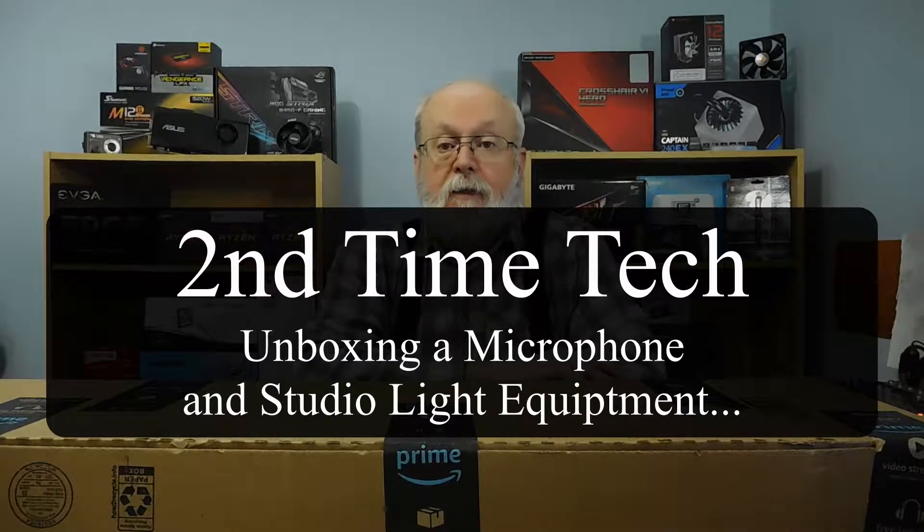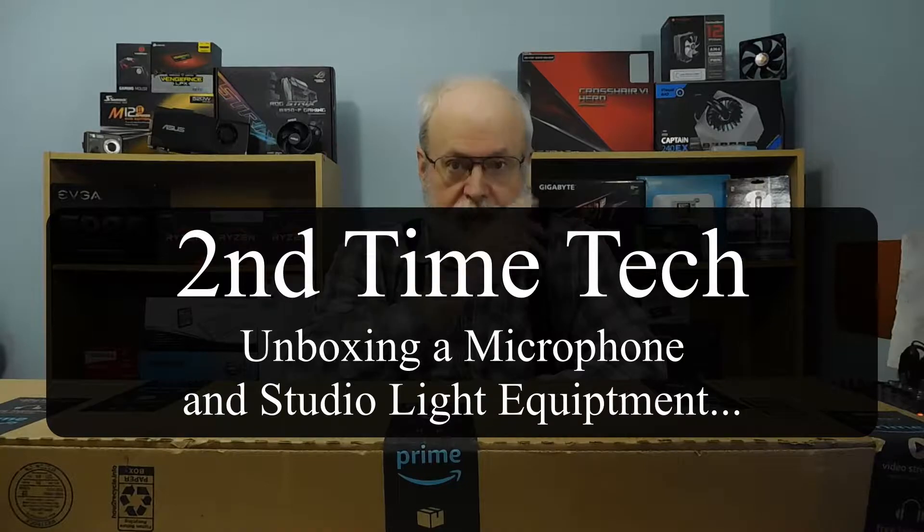Hi, this is Murray from Second Time Tech, and today I've got another unboxing.